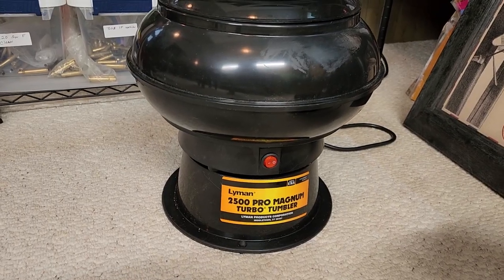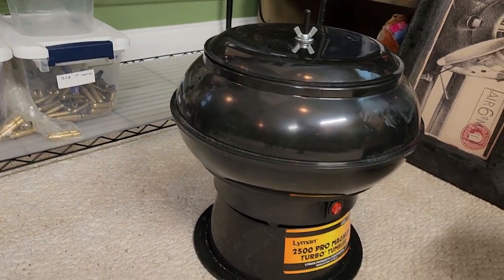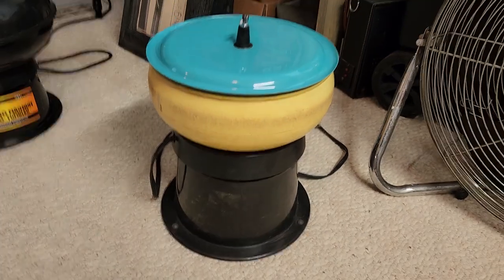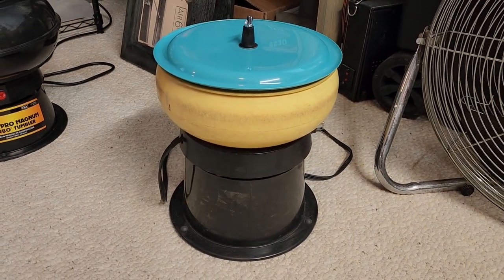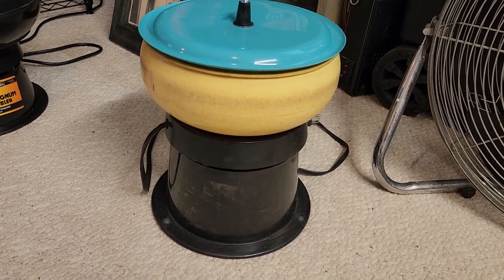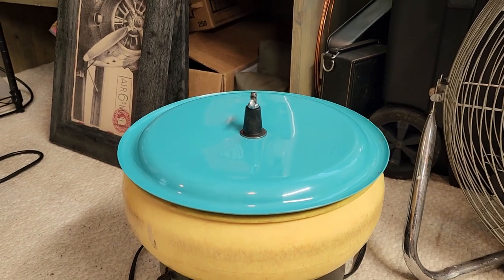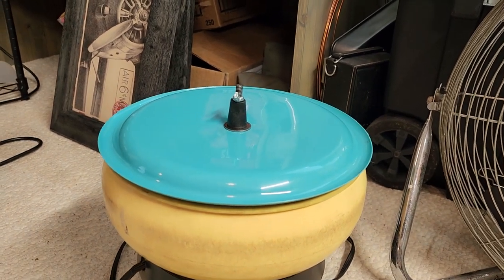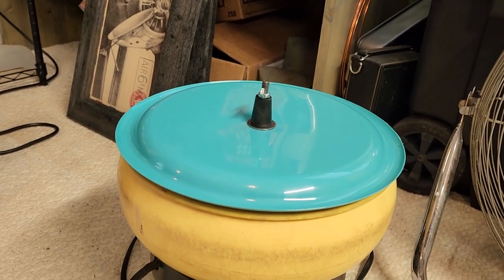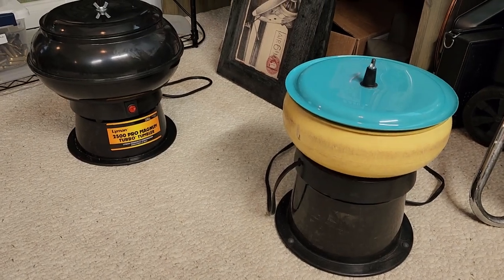So here's the Lyman 2500 Pro Magnum tumbler — I'm going to show it running in a minute. And this is the older Lyman 1200; it may be as old as 20 years, at least 10 for sure. I made a lid for it out of stuff I got at the Goodwill — just a little plate with a rubber stopper added — and it cuts down on the dust a whole lot.